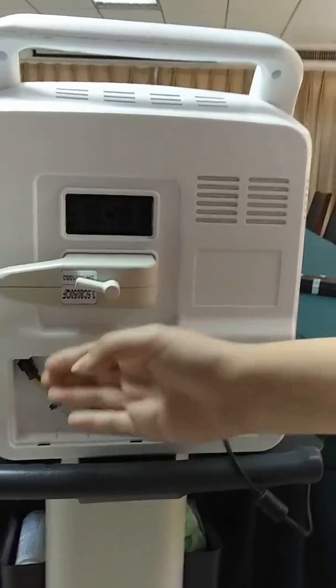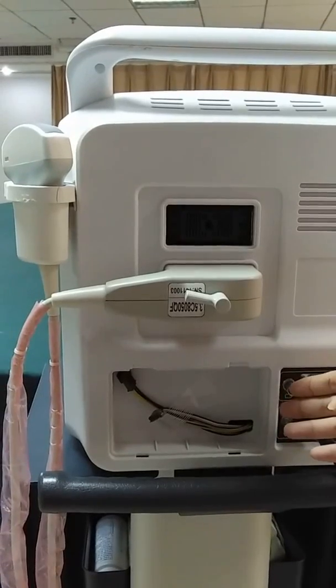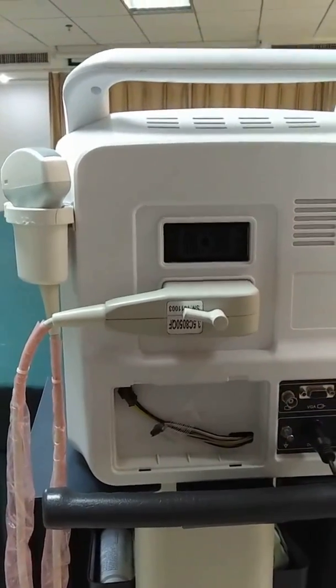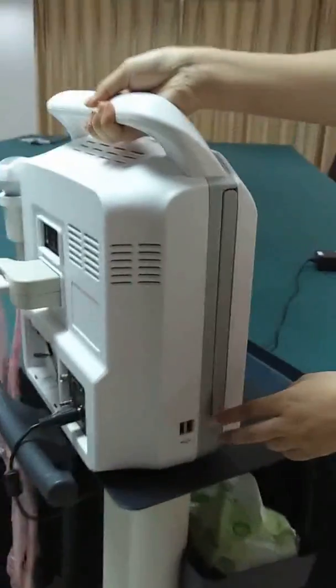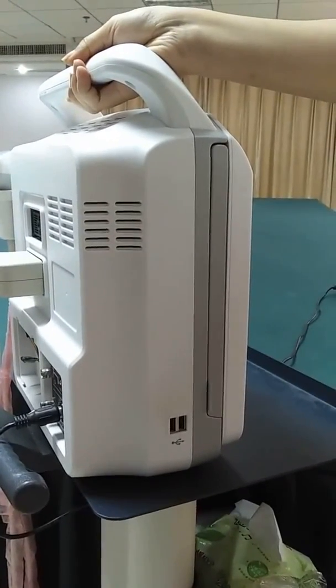This area is above the lithium battery. You can see it is a built-in lithium battery — it is optional, so it is not installed here. And these are the two high-speed USB ports.